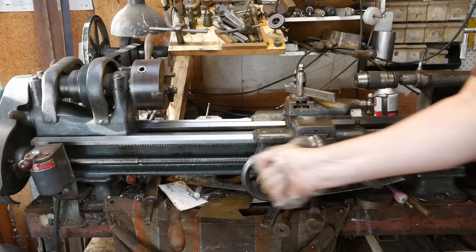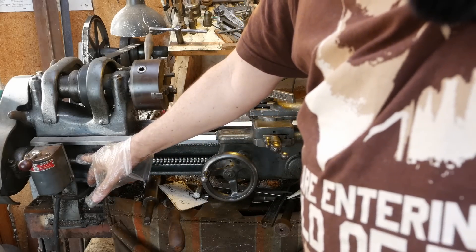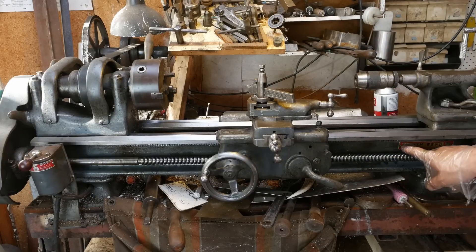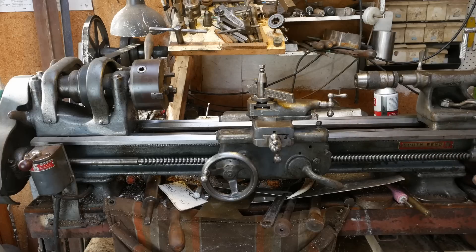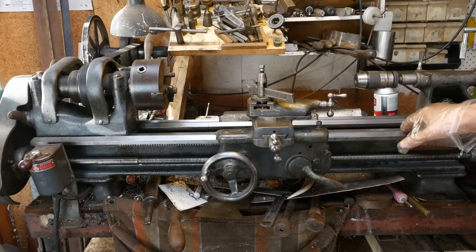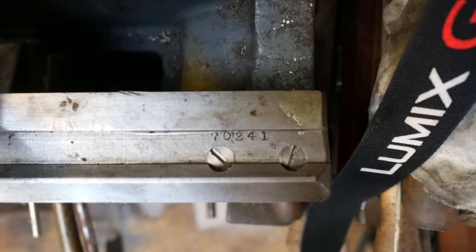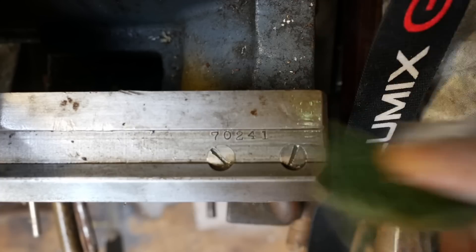Since this lathe has no power cross-feed and also no Norton gearbox to choose your threading pitch, I'm saying it's a Model 9C. Given it's got a data plate with its logo on it rather than having the letters cast into the bed, I'm guessing it's probably 1950s because its serial number is 70241. I'm assuming there's somebody who can date this more accurately, but I'm going to estimate it's probably from the late 40s or early 1950s.